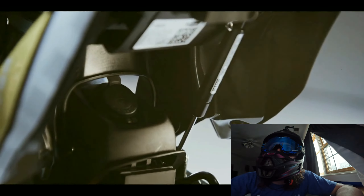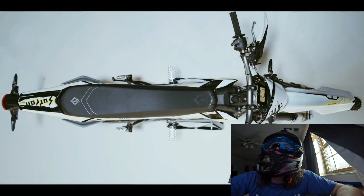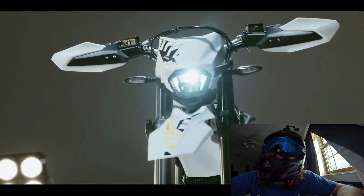Put the charger under the seat, I'm pretty sure. There's so much going on with this bike. It looks like it's got turn signals too, so it's probably going to be road legal.